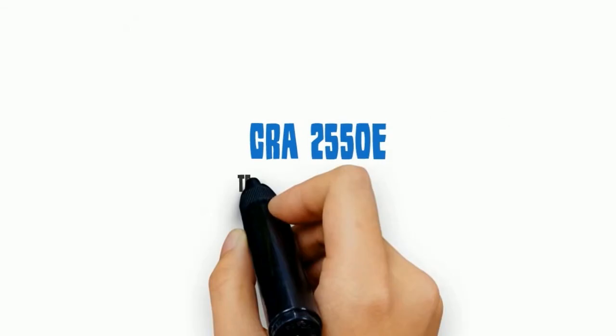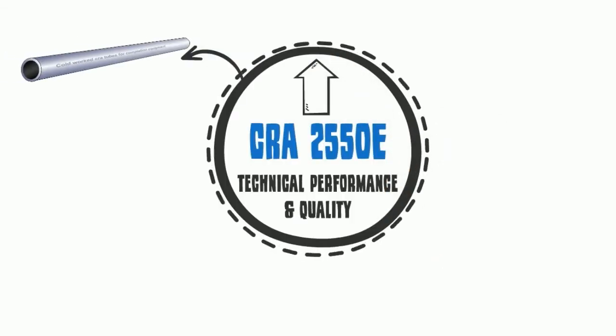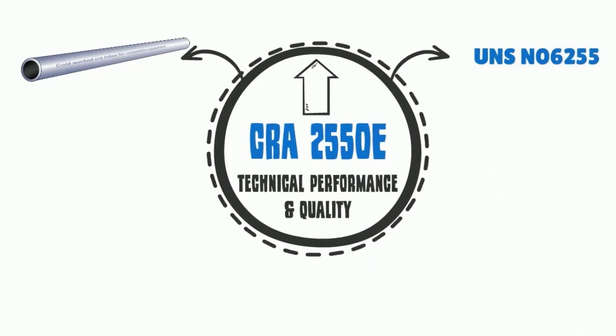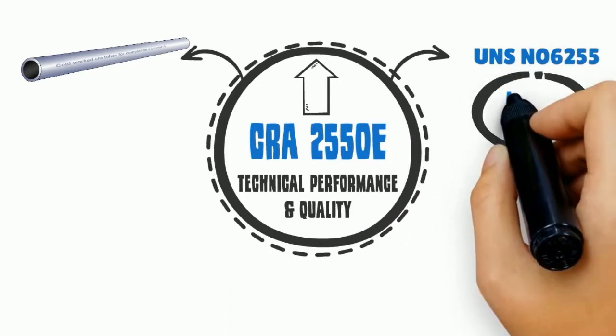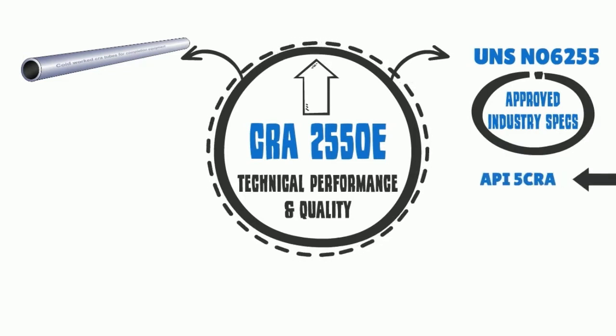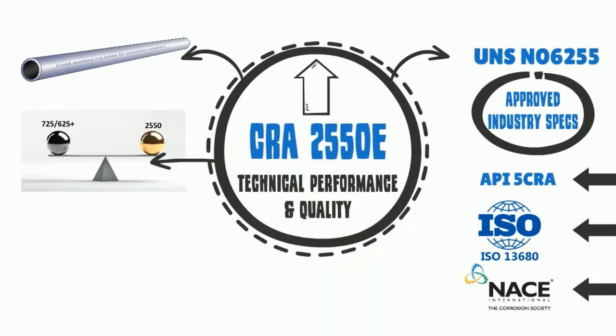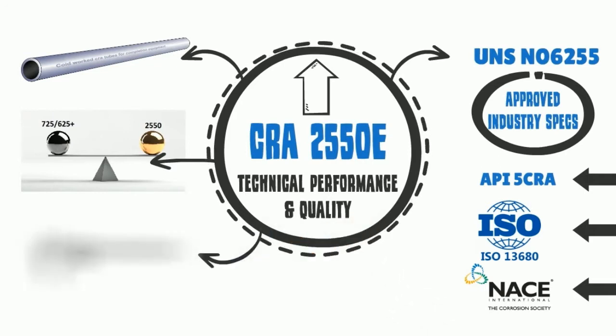Technical performance and quality: CRA 2550E is available in longer integral part lengths. 2550 UNS NO6255 is a proven metallurgy in a downhole production environment, approved by API 5CRA, ISO, and NACE. It has pitting and corrosion resistance comparable to 625+ and 725, and is capable of being produced to very precise dimensions.